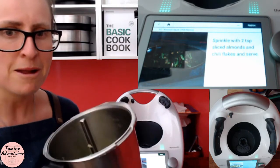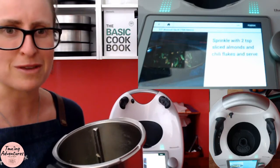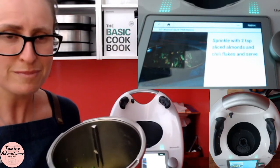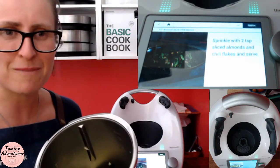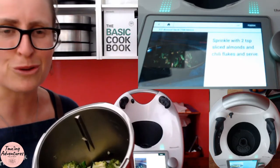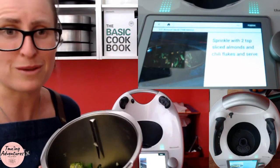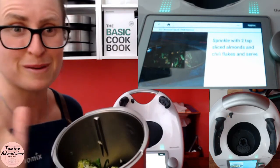You'll find it on the Cookidoo site — you have to change your filter to find it, but well worth knowing how to do and having a play with. Please like and subscribe so you can get daily inspiration for your thermomixing, which I'm super passionate about. Reach out if I can help in any way — otherwise I'll see you tomorrow, bye for now!